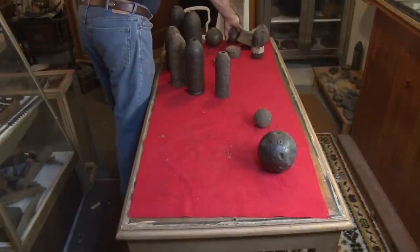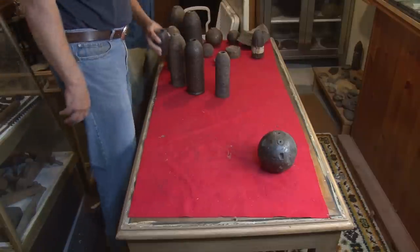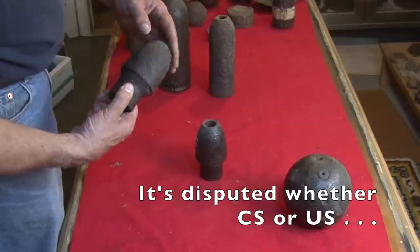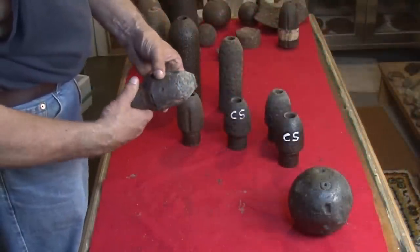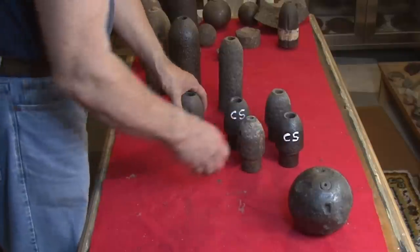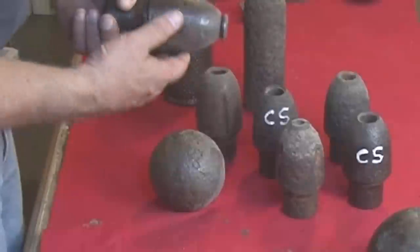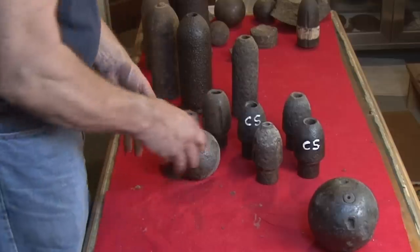So everywhere you turn, there's Civil War ordnance in this place. Phillip is bringing us some more. Both of these are Confederate Hodgkiss. Often the Confederate Hodgkiss did not have flame groove. There's a very standard Hodgkiss shell missing the sabbat and the base cut. Same thing here — missing sabbat and base cut. That's a beautiful one — very little rust or deterioration.